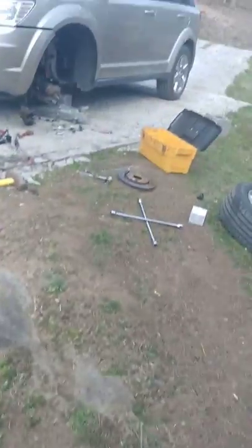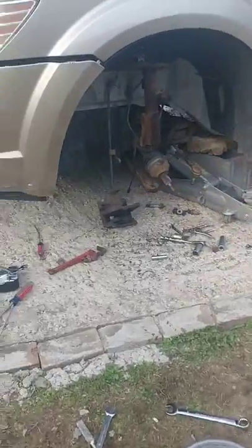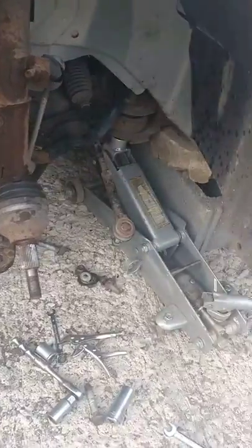This is a quick video for a 2009 Dodge Journey lower ball joint removal. First you remove it just like that. After you get all that taken care of, you bring her down here to your backyard tools.